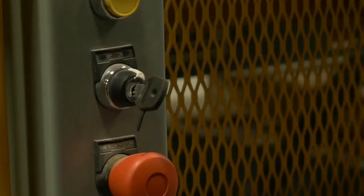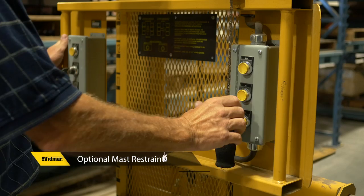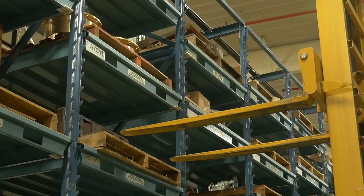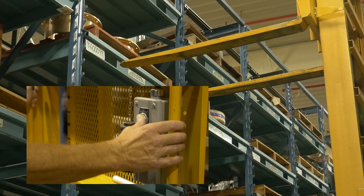Insert the key and turn on power. Lights will turn on automatically. Push the mast assembly to the desired location. An optional mast train lock is a safety and ergonomic feature that locks the mast at 90-degree angles, assisting in aligning pallets with the racking and in transportation of pallets down the aisle.